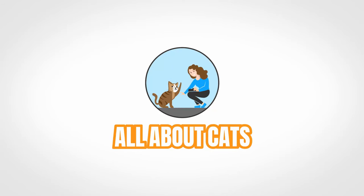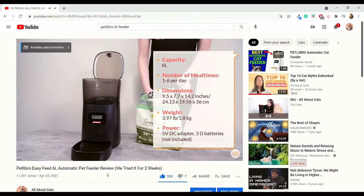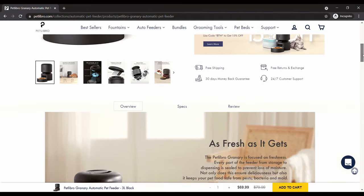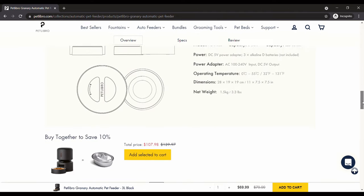Hey everyone, it's Mallory here with All About Cats. In this week's video, we're going to be taking a look at Petlibro's newest automatic cat feeder, which is the granary feeder. I've tried out a couple of Petlibro feeders in the past — you might remember our video on their four liter feeder with a non-locking lid, as well as their easy feed, which had a larger capacity and a latch on the lid. The granary is the newest addition to the Petlibro lineup, and I wanted to see how it compared to the other feeders on the market.